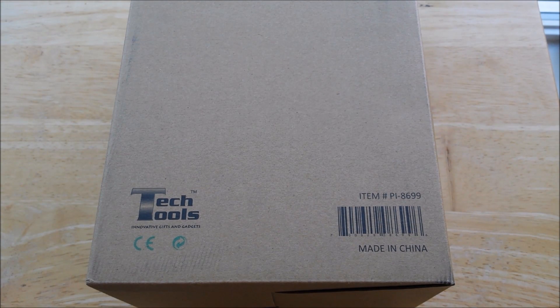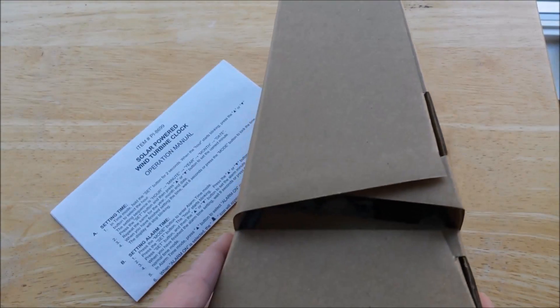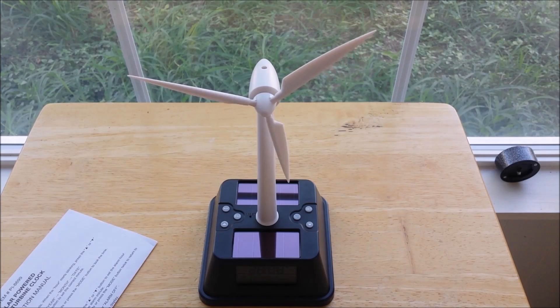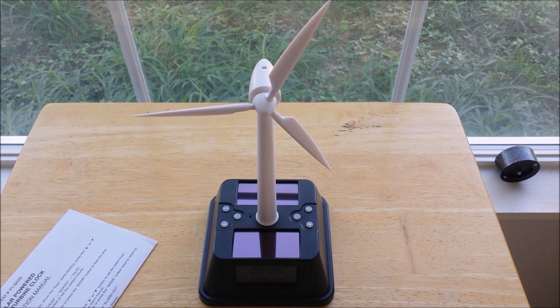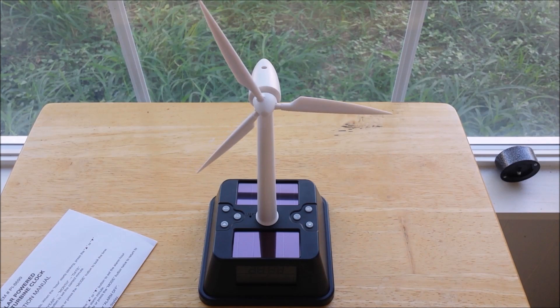We're going to unbox it and set it up. Inside we have a Christmas tree shaped box and the instructions. Out of the box it's adorable, and we don't even have direct sunlight and the blades are moving.